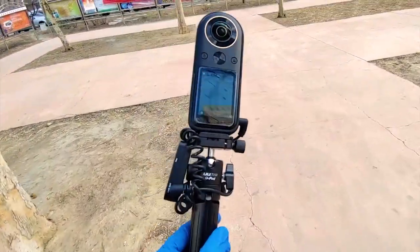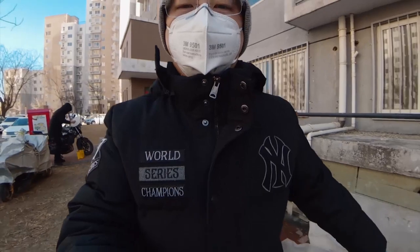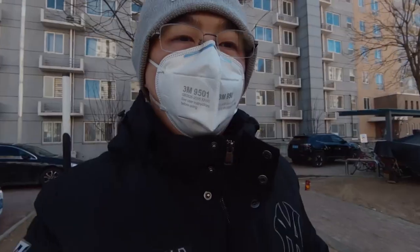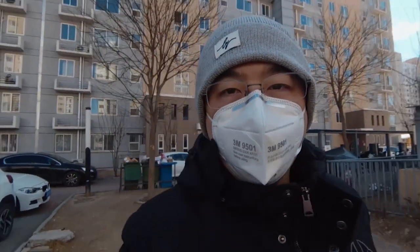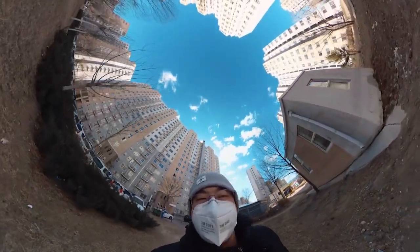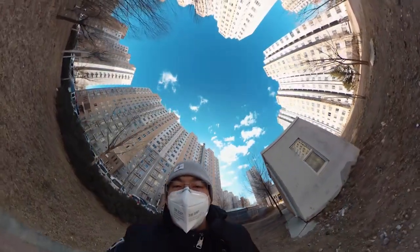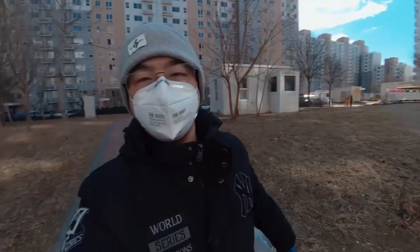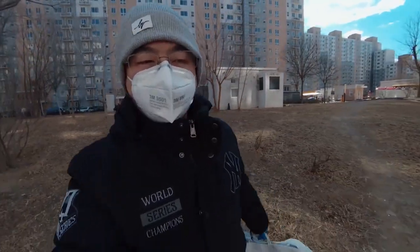Here you can see my vlog setup. I'm vlogging with a Qoocam 8K camera with external mic input. I use the Ulanzi U-Port with Blink 500, and now I'm going to get some food.